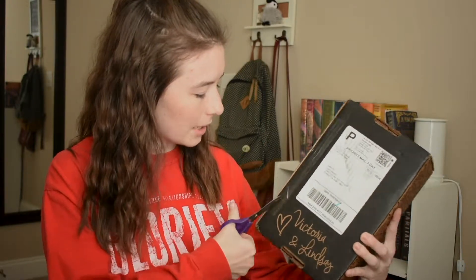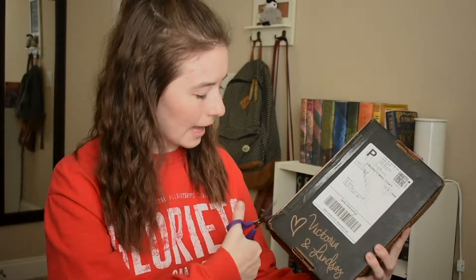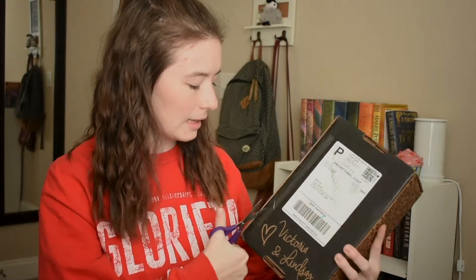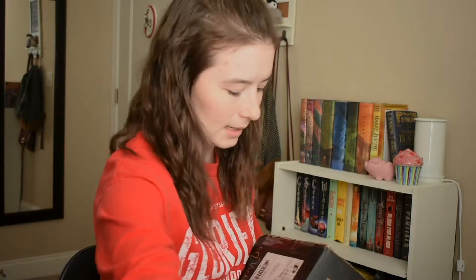I'm going to just cut through the tape, because the last time I tried to slice through it I accidentally cut the dust jacket for Crooked Kingdom. So we're just going to be a little bit more careful this time. It's open!